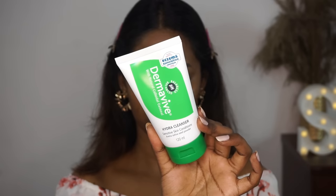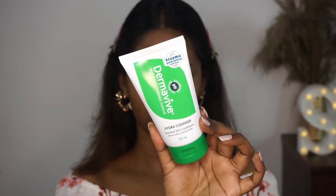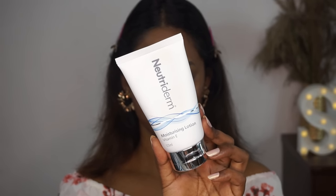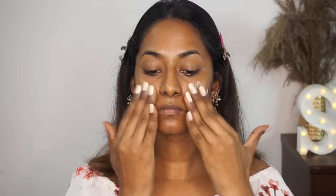So I have cleansed my face using the Dermavive Hydra Cleanser, which is amazing even if you have sensitive skin types. Then I'm going to moisturize my skin using the Nutaderm Vitamin E Moisturizing Lotion, which I absolutely love either under makeup or even without any makeup on my skin. So I'm just going to spread this all over the face and neck and blend it nicely into the skin. This is a very beautiful moisturizer. It has a little bit of tackiness, which helps your makeup to sit perfectly on top — it's a very good pre-makeup base.